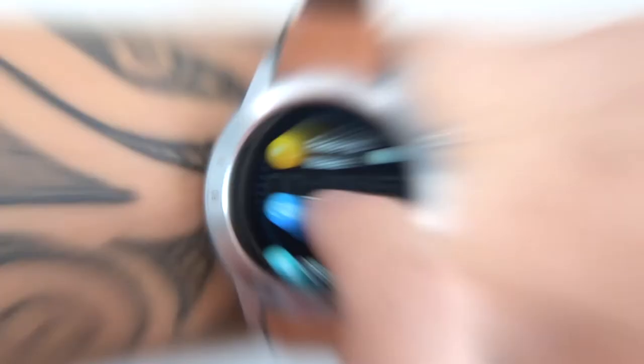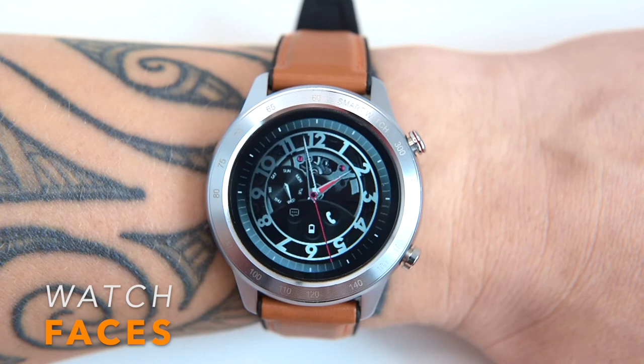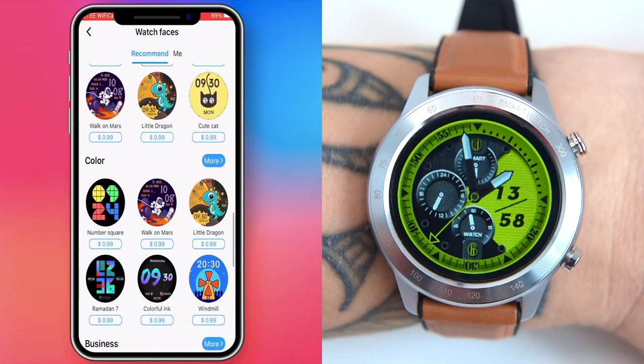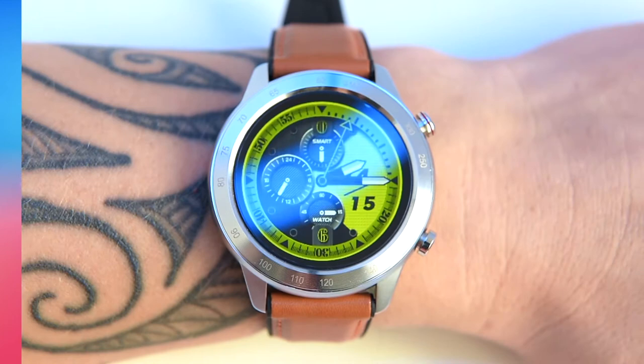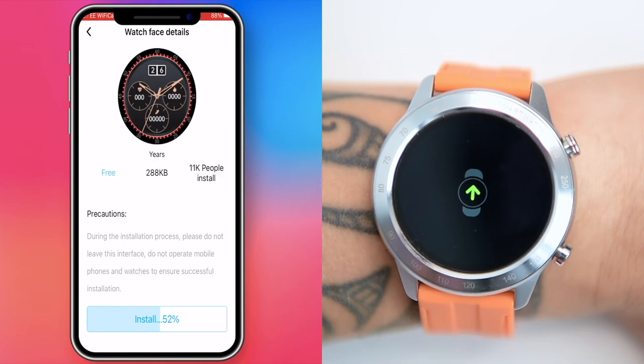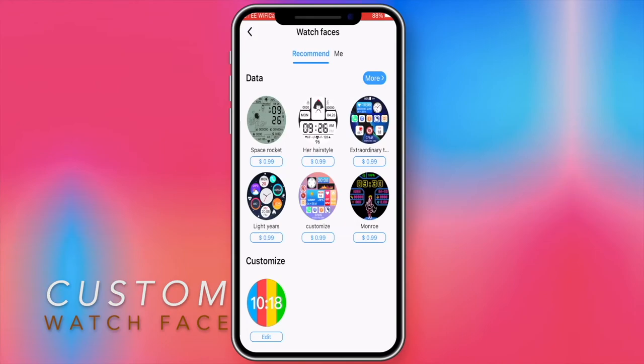The MX5 has four pre-loaded watch faces and one customizable face. You can download more watch faces via the companion app — there's a small fee of 99 cents per face, or a monthly membership at $2.99 per month (cancellable anytime) that lets you download and save every available watch face plus get extra app perks. The customizable face lets you use any photo or image from your phone as a background — zoom it, crop it, save it, and modify the shape and position of the digits, then sync it to your watch.